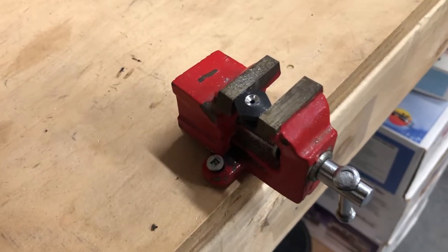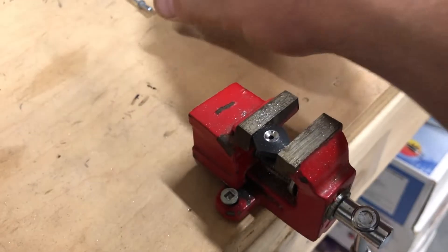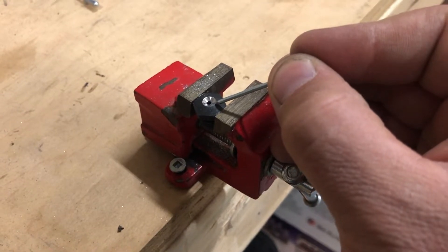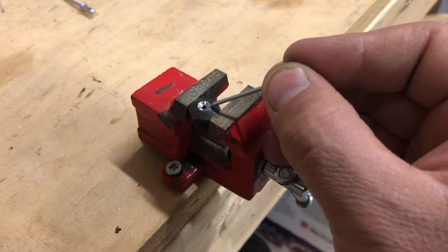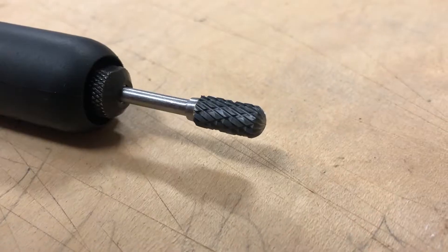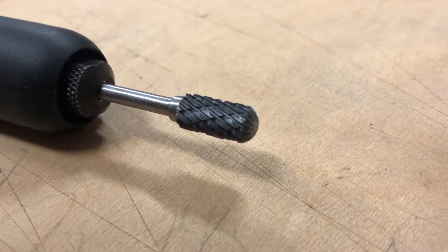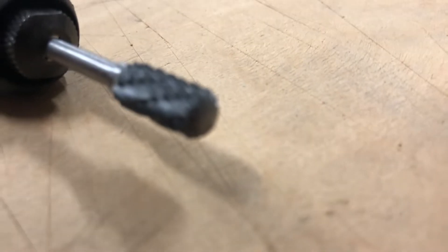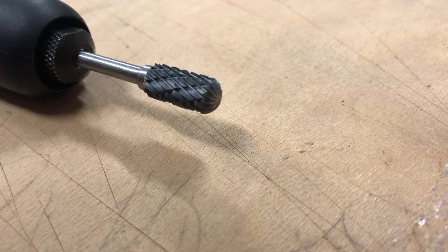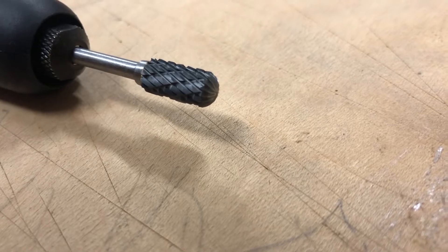I've already machined one rivet nose — this is the A4 size, or 1/8 inch. As you can see, there's a slight dome there, and that's going to allow the countersunk rivet to be pulled into a dome shape. It fits in there perfectly. Here is the tool I'm using to machine these: it's a carbide rotary file you can get at Princess Auto or Harbor Freight. It's very simple — you just slightly dome the rivet nose until it matches the diameter of the rivet head.